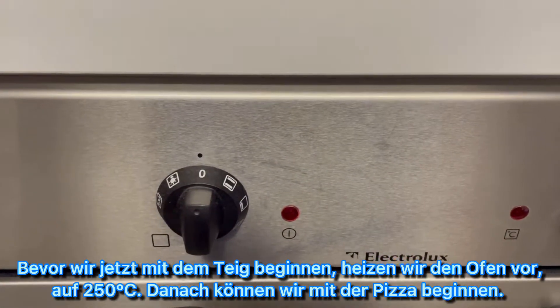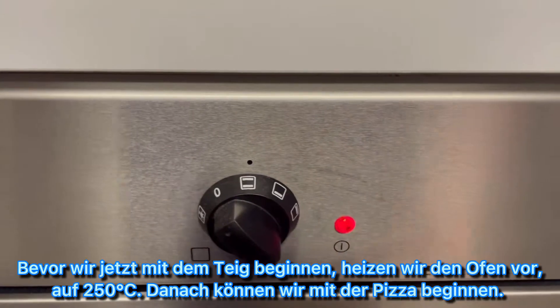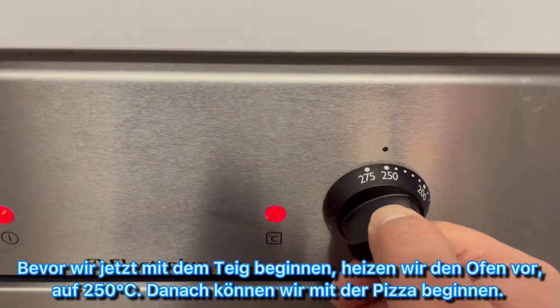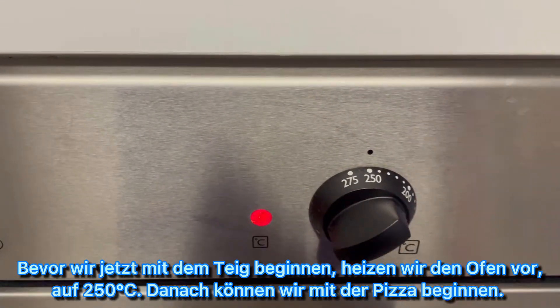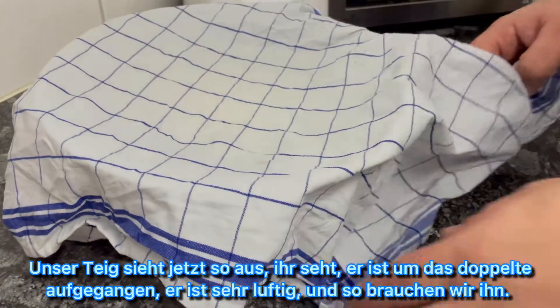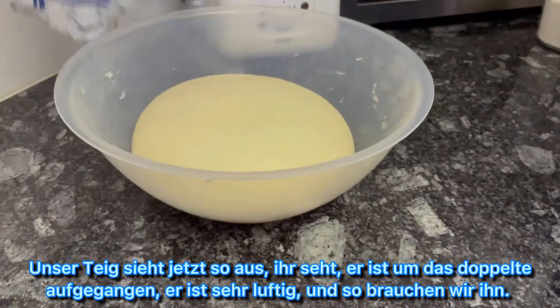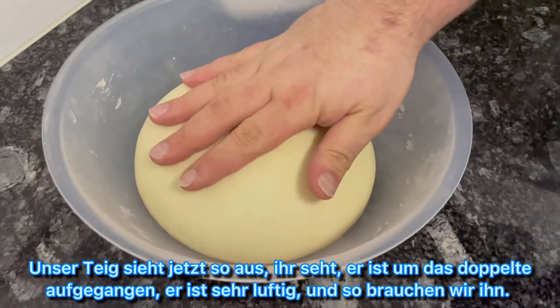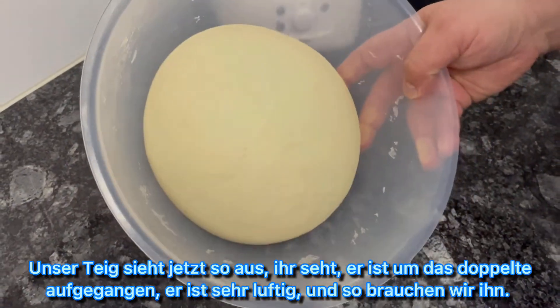Before we start making the pizza, we heat the oven to 250 degrees. Then we can start with our pizza. Our pastry looks like this now — you can see it's double the size from before, really fluffy, and this is exactly how we need it.